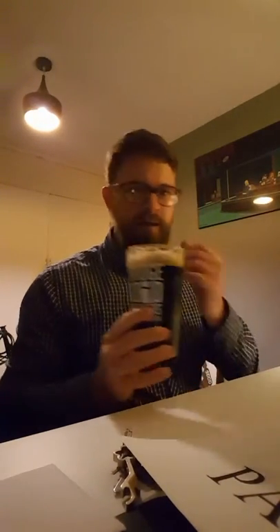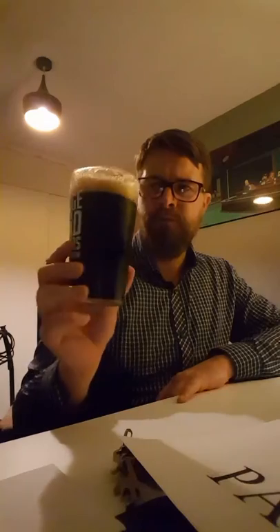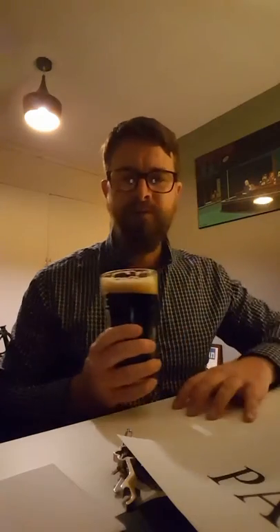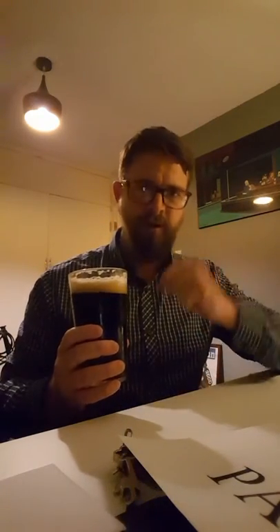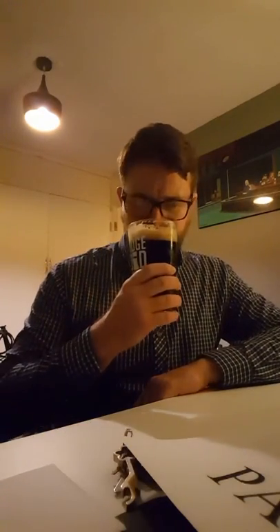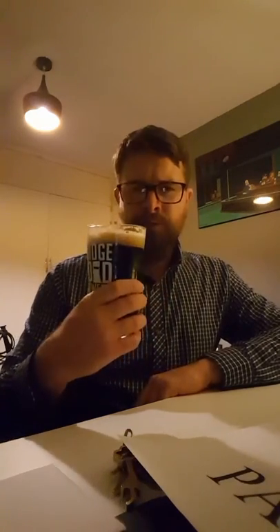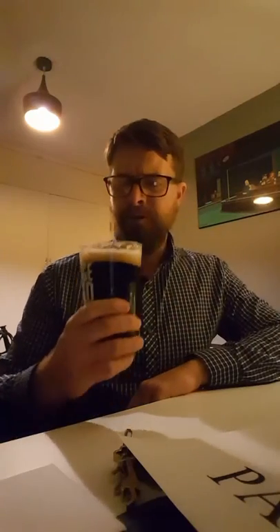Hey guys, just doing a quick video of the oatmeal stout that I made a couple of weeks ago. It's finally in a glass — it is still a bit cold. You can probably hear the Blondes in the background; they've just started, hopefully they'll win. It's becoming a lot more roasty and oatmeal-y, as you'd expect from an oatmeal stout.